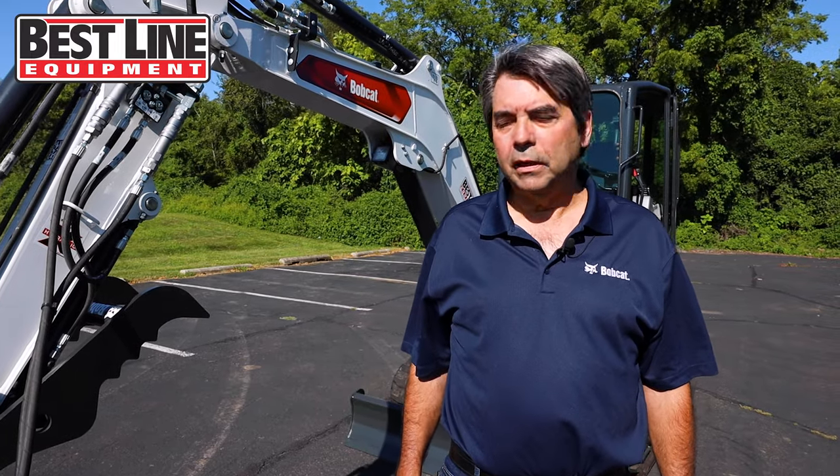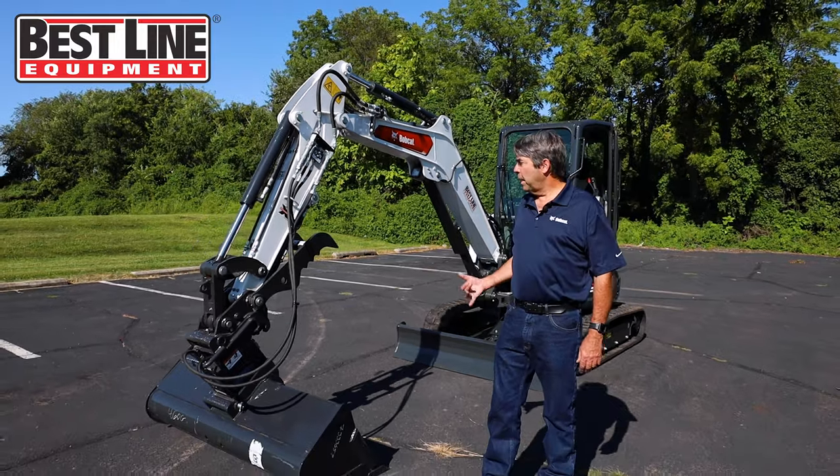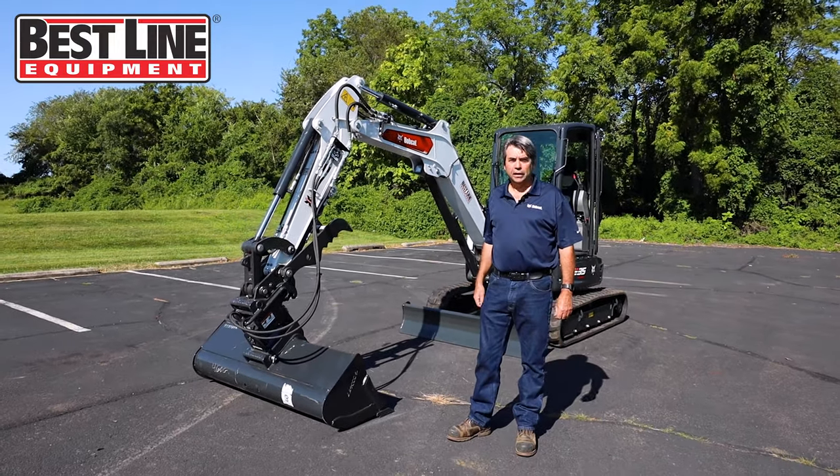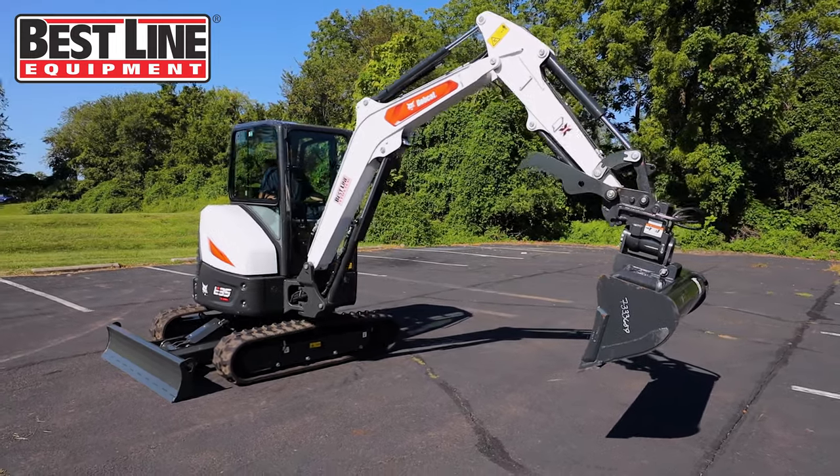Hi, it's Gary Ermey from Best Line Equipment, and we're here today to go over a little bit about a Bobcat E35. It is the three-ton excavator line, the most popular line in many excavators.